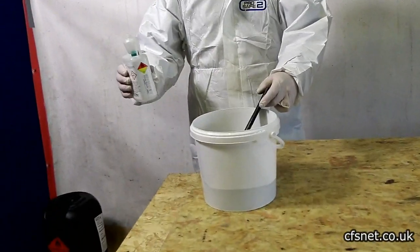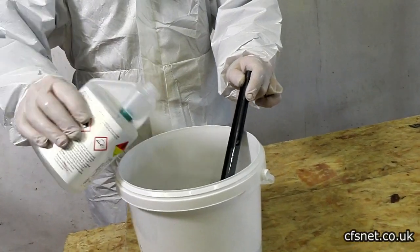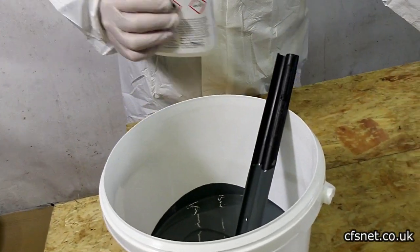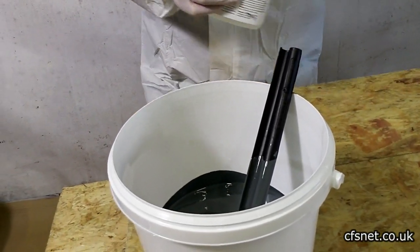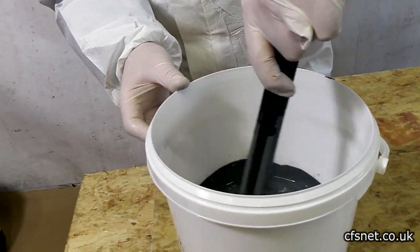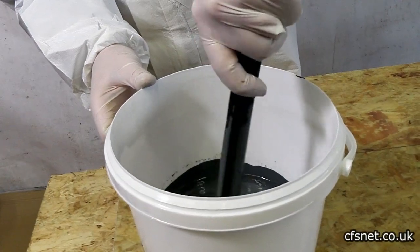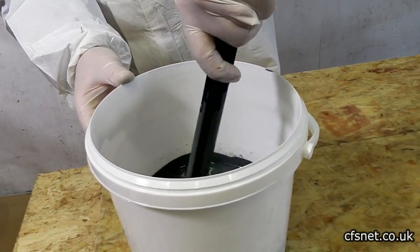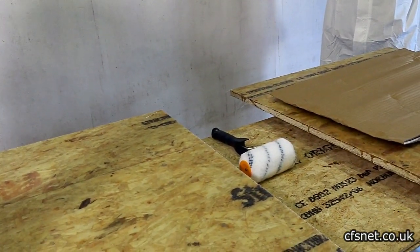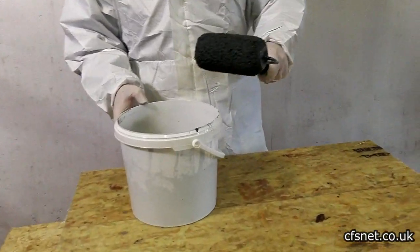We're back to put a final top coat in gray on the samples. Al is catalyzing the top coat — basically a fairly thick resin with gray pigmentation and a wax additive, so that when the final application goes down you have a non-tack surface. We'll apply it with a roller.